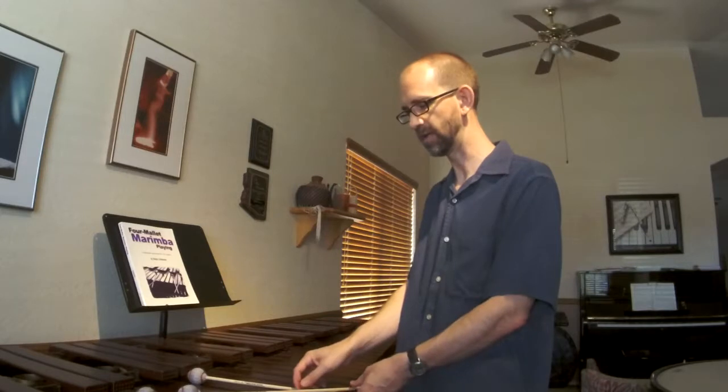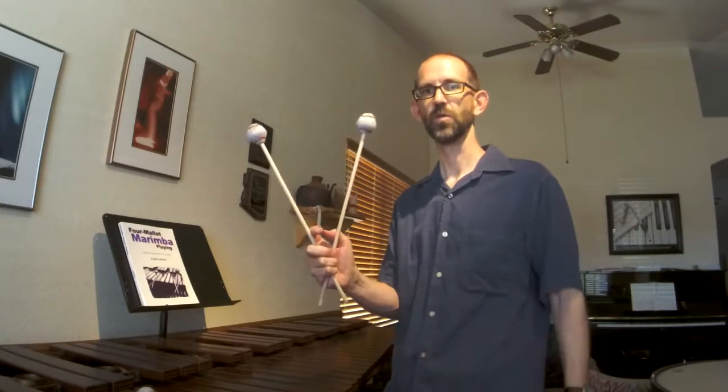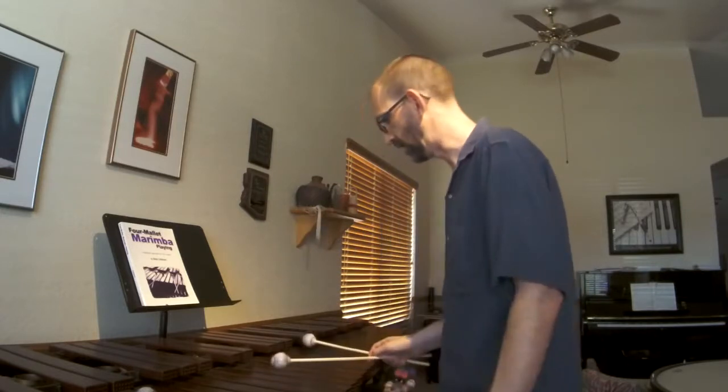I'm going to go ahead and use my right hand. I've got my inside mallet crossed over my outside mallet. And then I'm going to go ahead and put my thumb and first finger in the triangle or V shape that is formed by those two mallets. And then the rest of my fingers I'm going to wrap around. I've got my thumb and first finger here in the middle of that V and the rest of my three fingers wrapped around the mallets. And here we have essentially like a fourth or a fifth interval on the keyboard between the two mallets.